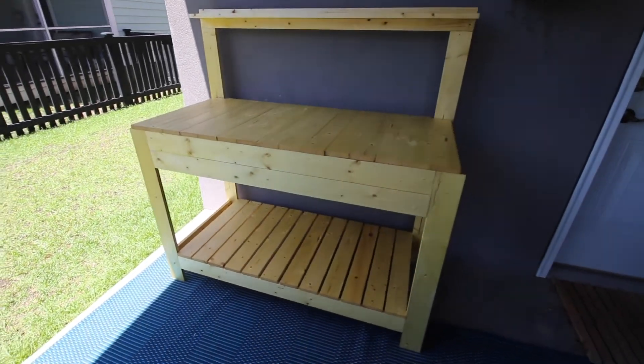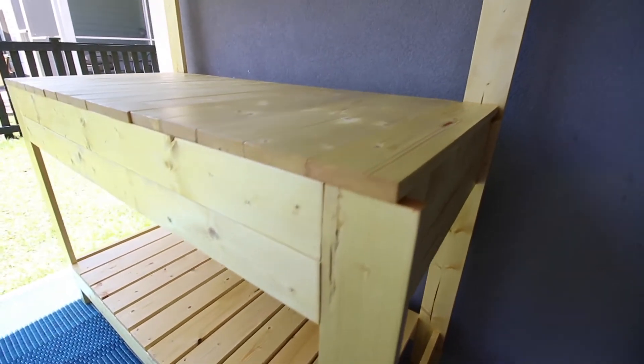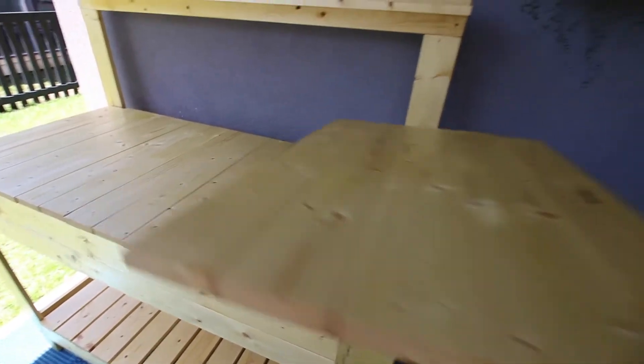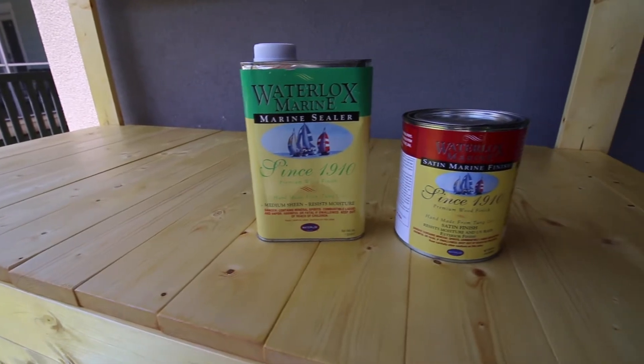Check out how we built this DIY potting bench with hidden storage. This is a perfect potting solution for outdoors. Morgan loves plants and propagating and moving plants around, so this was a great option. We designed it with hidden storage that you can store your different materials.